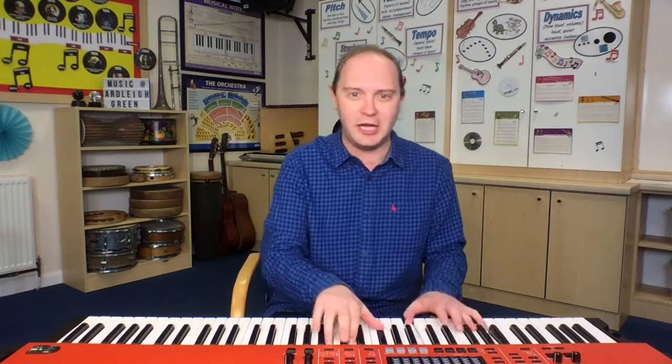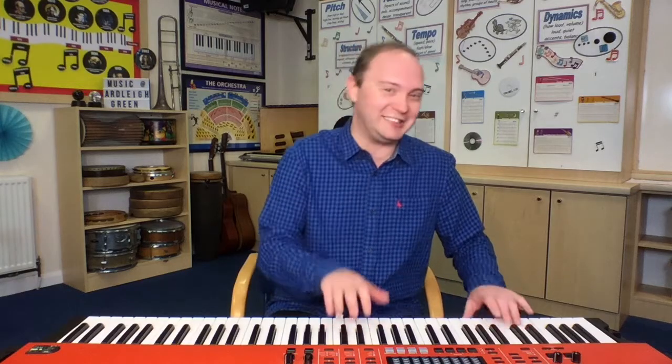Here we go. Four fat sausages sizzling in the pan. Four fat sausages sizzling in the pan. One went pop and the other went bang. But now there's three — or two — or one. How many is it? What's the right answer? Now there are two fat sausages sizzling in the pan. Yes, it was two! I was trying to trick you. Did it work? I don't think it did.